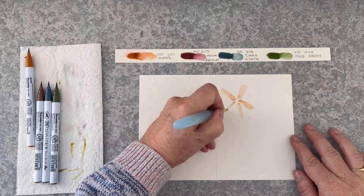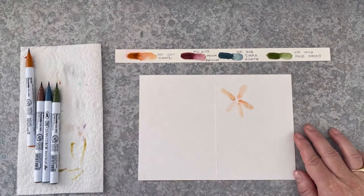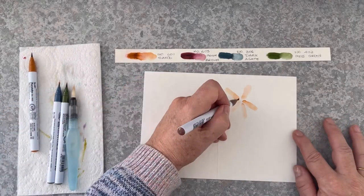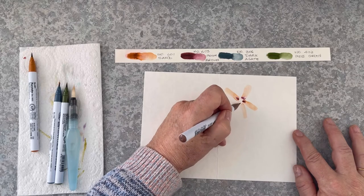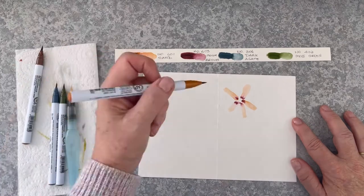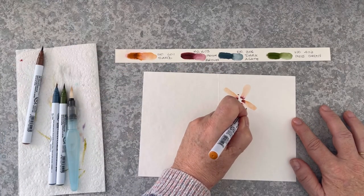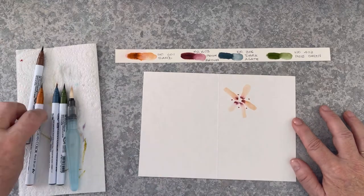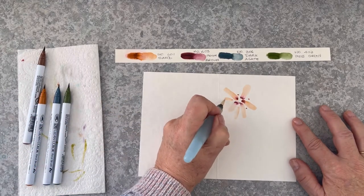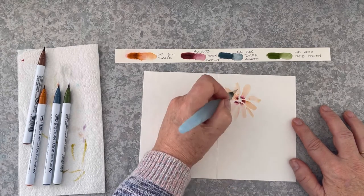It looks a bit like a starfish at the moment — that's the beginning of the shape — but I'm going to add more petals. I'm just going to pull out the colour and make very long shaped petals with my water brush. So these are going to look more like daisies than five-petal flowers — they're going to have more than five petals too.